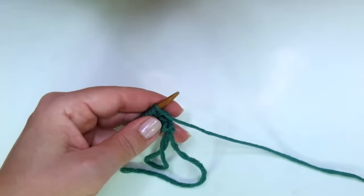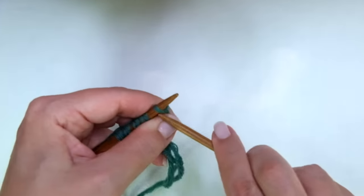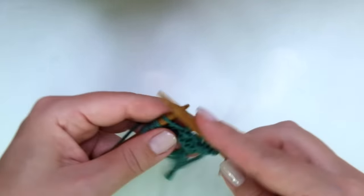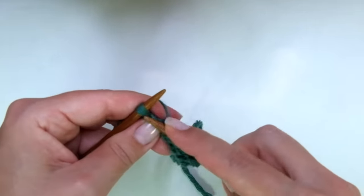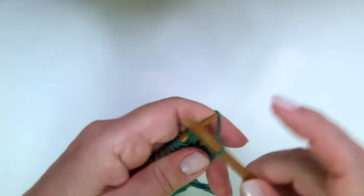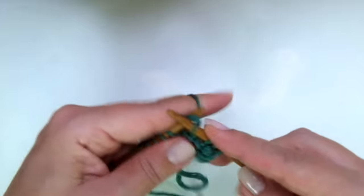These four rows create the pattern, and at the end of the video I'll tell you how to bind off. Now if you need continental style — row one is super easy, just knit every stitch. Row two is the same, just knit across the row from the first to the last stitch.